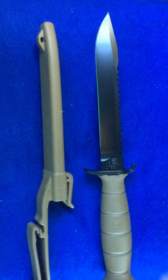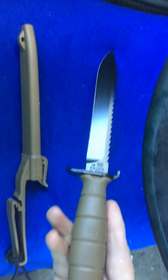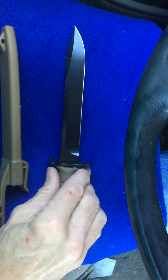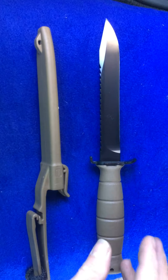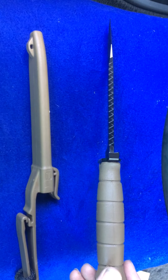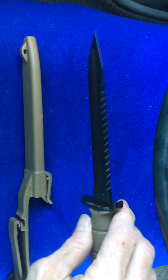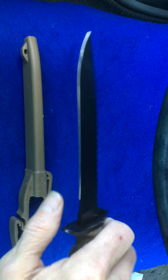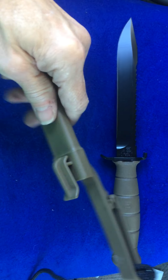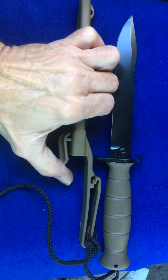I did a little research and found out that some units in the German military actually use this knife — a lot of their special forces use it as a backup knife, and a lot of their mountain rescue people use it too. It has an extremely sharp edge and really aggressive teeth on the spine. This thing will get it done — it was crazy sharp. It comes with a really nice thermoplastic sheath.